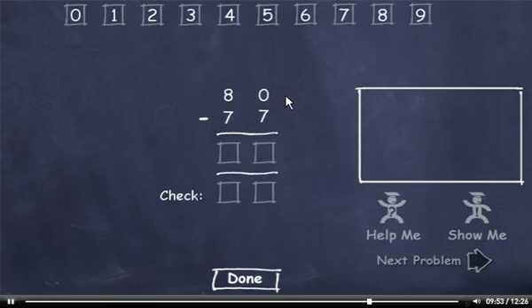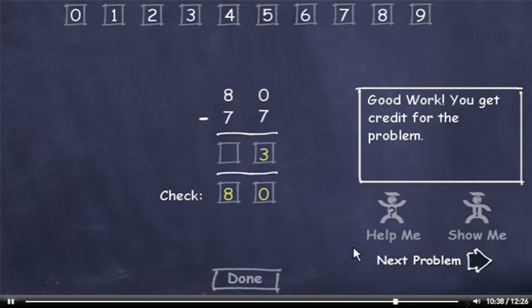80 minus 77. I can't subtract 7 from 0, so I'll have to borrow. 10 minus 7 is 3. I borrowed from this 8, so it's now a 7. And 7 minus 7 is 0. Let's check our answer. 7 plus 3 is 10, so I'll drag down a 0. Carry the 1, add it to 7 to get 8. Plus 0 is 8. Check this number against the minuend and click the Done button. Next problem.